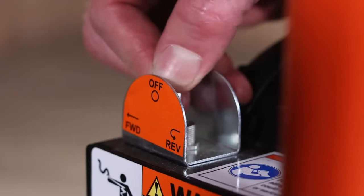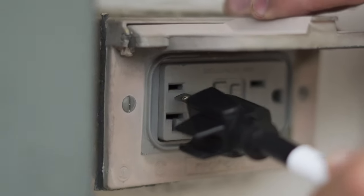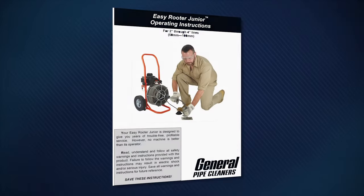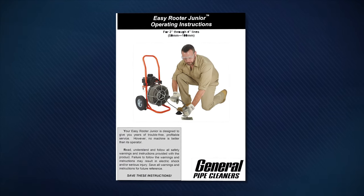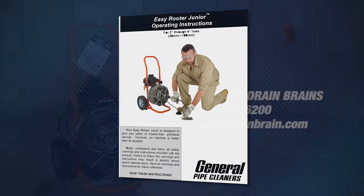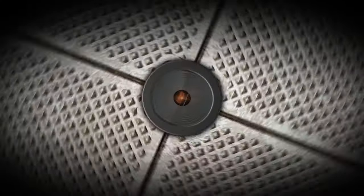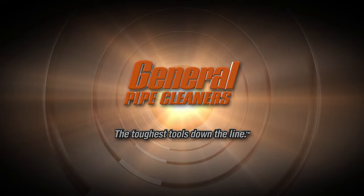If you leave the machine unattended, switch the machine off and pull out the plug. Be sure to read the condensed operating instructions attached to the machine. See the instruction manual for a complete list of safety procedures, operating instructions, and maintenance requirements. If you have any questions, call the drain brains at General. General Pipe Cleaners — the toughest tools down the line.